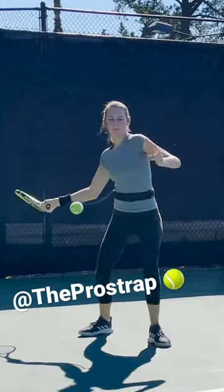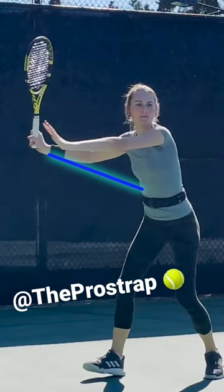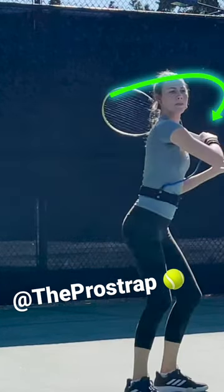Now we're going to take a look at hitting the forehand with the Pro Strap. Here we see, by keeping the court stretched, she's getting much better spacing and extension with her swing. This is going to help create a lot of easy power, as well as a ton of spin by giving it the wave motion around the ball.